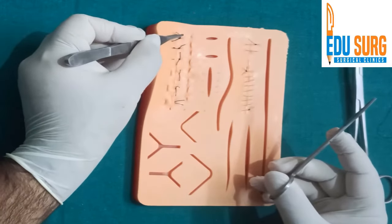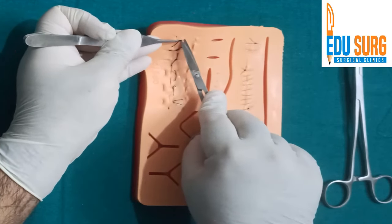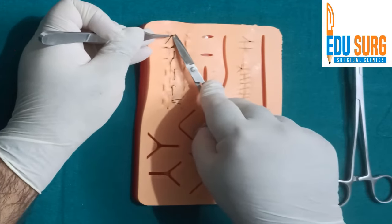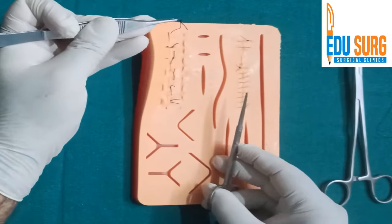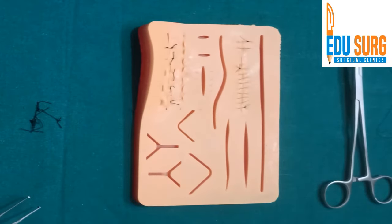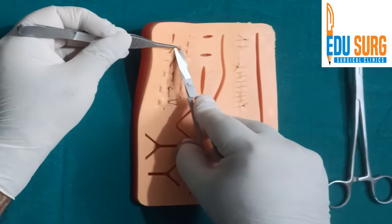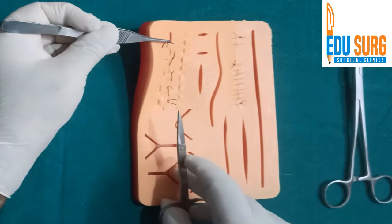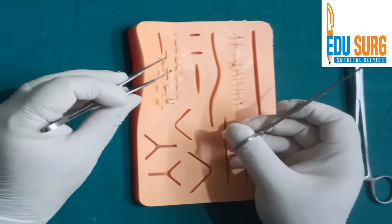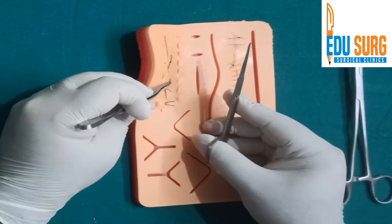The same principle applies to vertical mattress stitches. Pull, go a bit deep, and cut, then pull it out. Vertical mattress removal is a bit more painful than simple interrupted stitches.